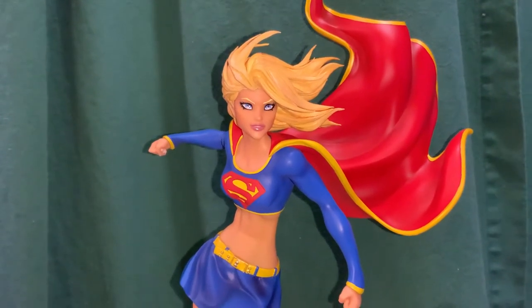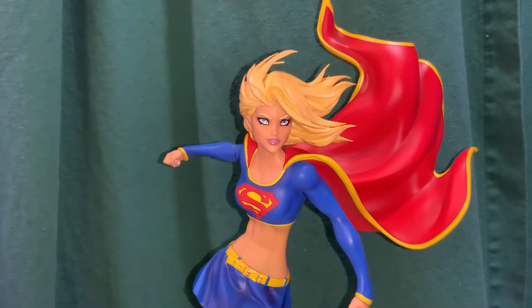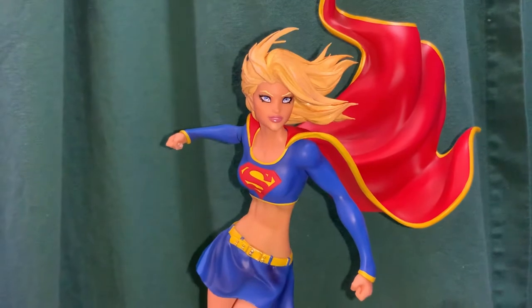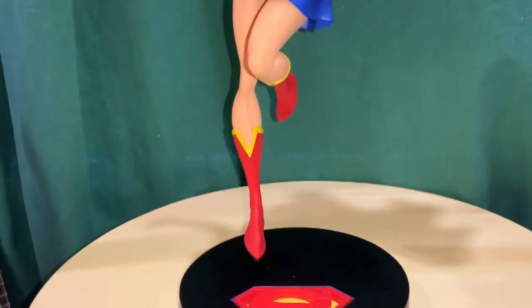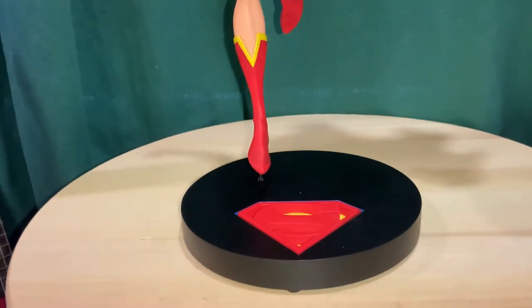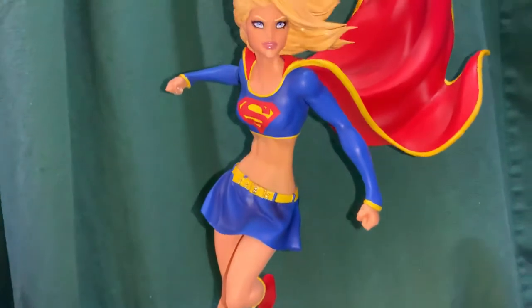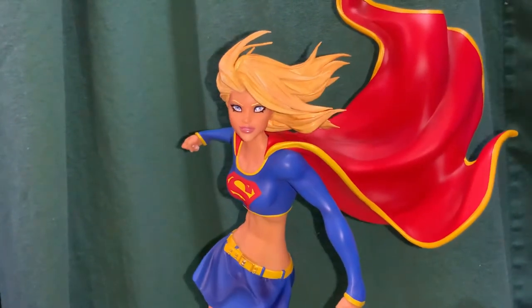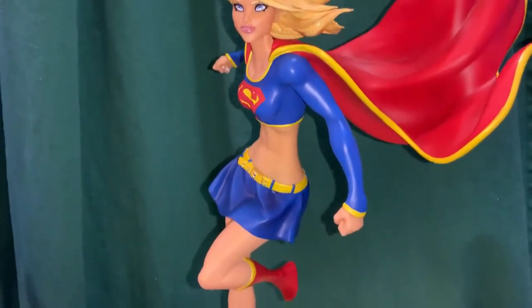Hey everybody, got another statue video review and this time we are looking at Supergirl. This one is the DC Designer Series from DC Collectibles, or DC Direct as they're now known, and it's based on the art of Michael Turner. It was sculpted by Irene Mattar.